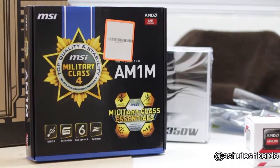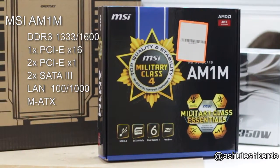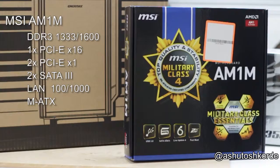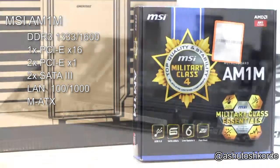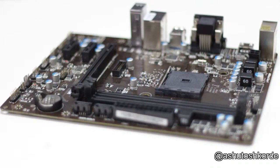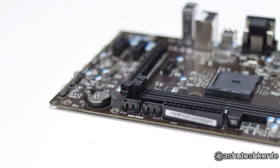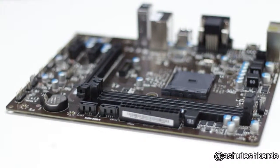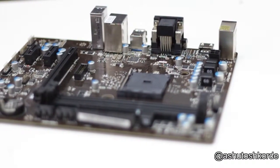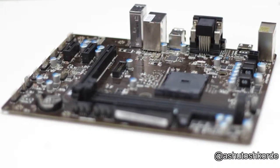For the motherboard I've chosen the MSI AM1M. It's a socket AM1 board that supports DDR3 memory up to 1600 MHz with two memory slots and up to 32GB, though it uses single-channel memory architecture and supports non-ECC unbuffered memory only. For expansion it has one PCIe 16x slot and two PCIe 1x slots. The major limitation is only two on-board SATA ports, so for now it's a 2-bay NAS, but I'll add an expansion card later to make it 6-bay. It also supports 1Gbps LAN, which is essential for a NAS.